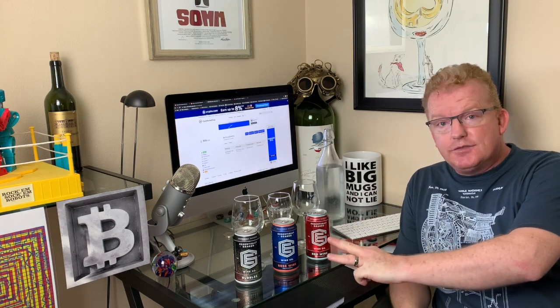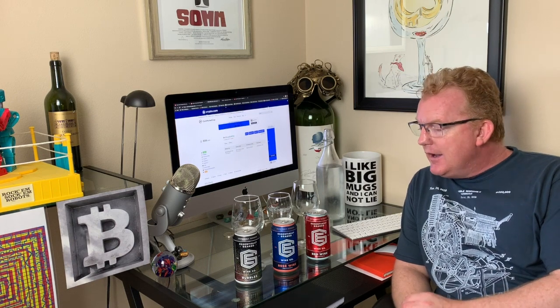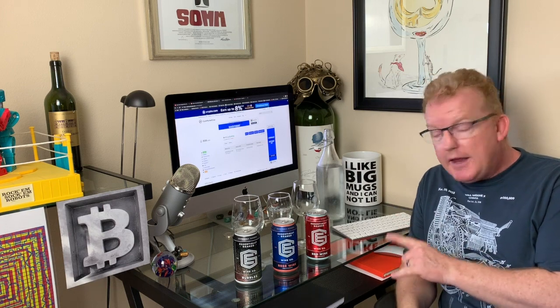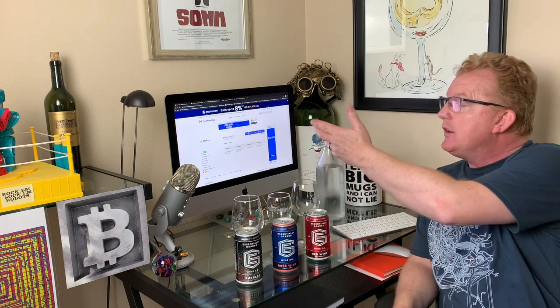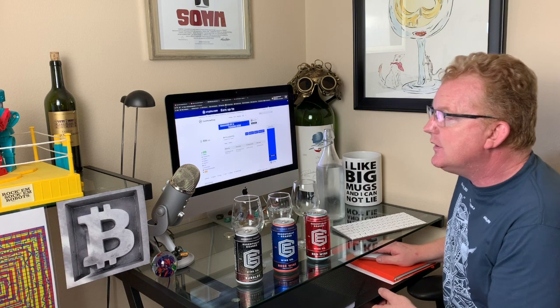Today we have three wines from Essentially Geared Wine Company in cans — those canned wines again. Today we're going to be pairing the Essentially Geared Red, Rosé, and Bubbles with a coin called EOS. We'll get to the coin in a little while, but first, as always, we'll focus on the wines.